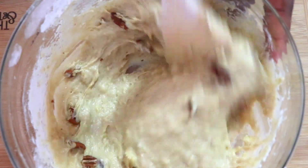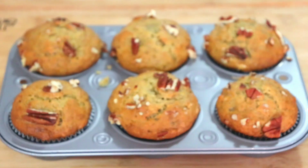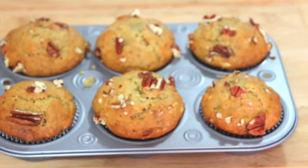Hi guys, welcome back to my channel. We are still on the back to school series and today's video is going to be on how to make these banana muffins with almond toppings. This is delish and it's also one great snack for you to pack for your kids when they are going to school in the morning.